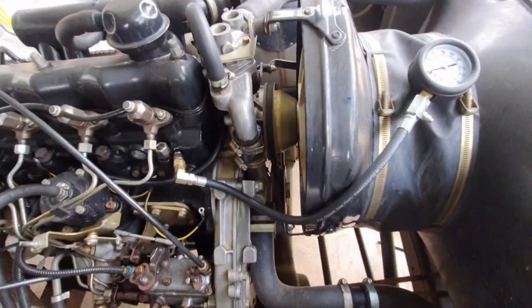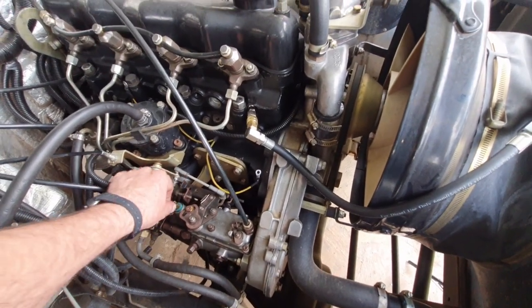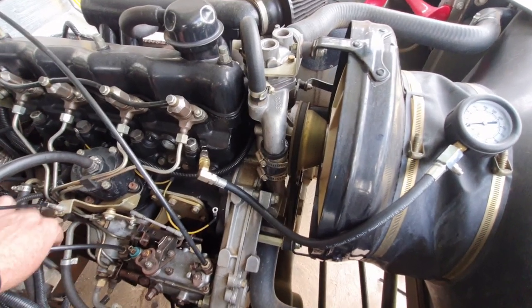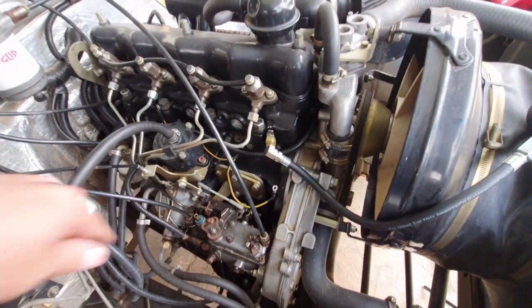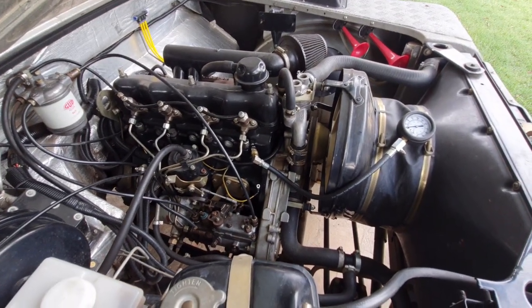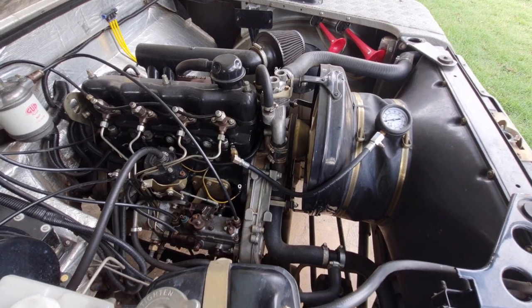The other thing I'm going to do is just remove the cutoff solenoid in the injector pump, because we don't need any fuel going in while we're turning the engine over. So now I can reconnect the battery and let's see what compression we have in cylinder number one.